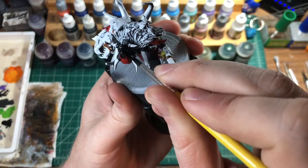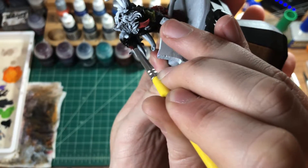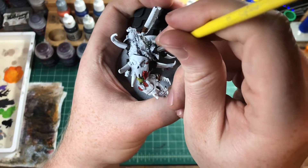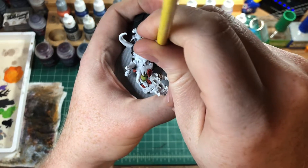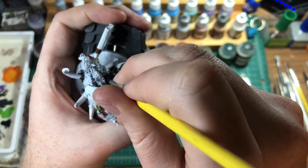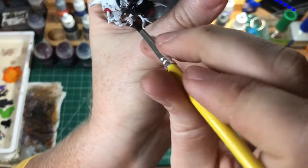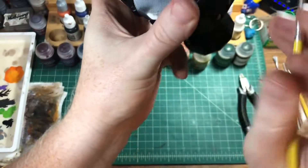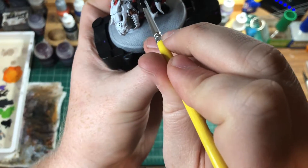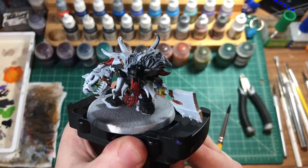Is it giving anyone else Undertaker vibes with the red on the helmet and the black? I think that's Undertaker — I don't know. Make sure when you do thinner coats that some of the white doesn't stick out — you don't want that.